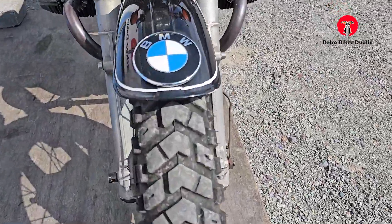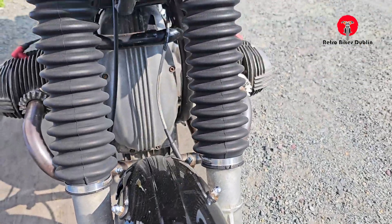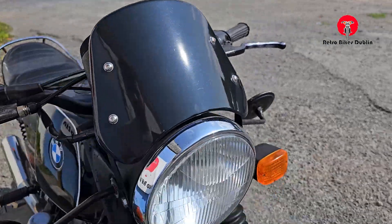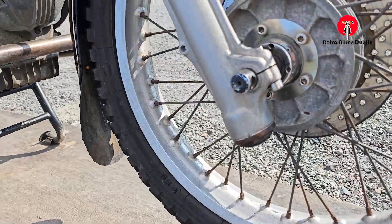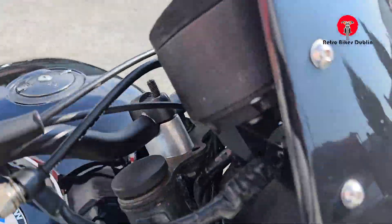Starting at the front: the front tyre is pretty much brand new. Front mudguard in really good condition, gaiters, indicators, mirrors, front headlamp, and a little aftermarket screen here. It's not a completely original bike but it's pretty good overall. Spoked wheels looking good.